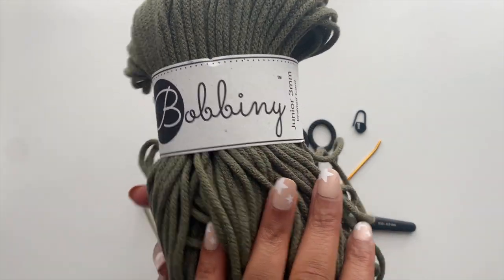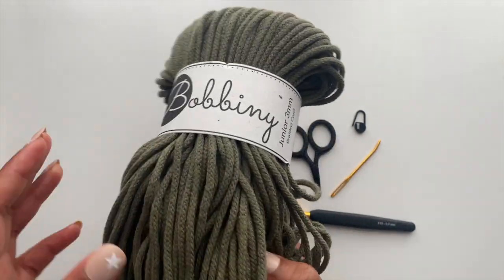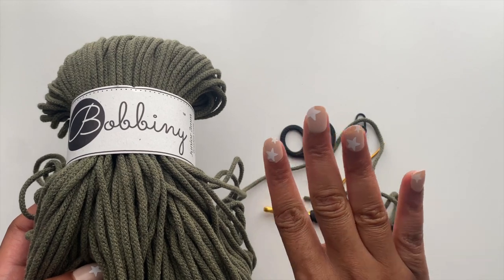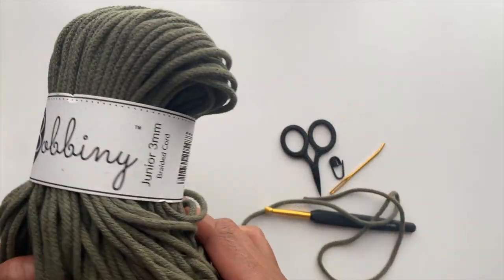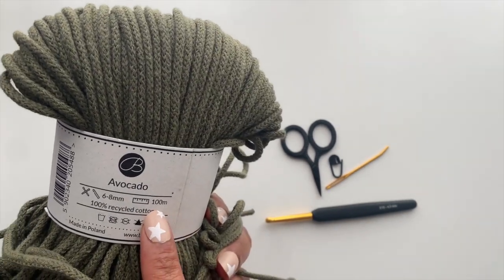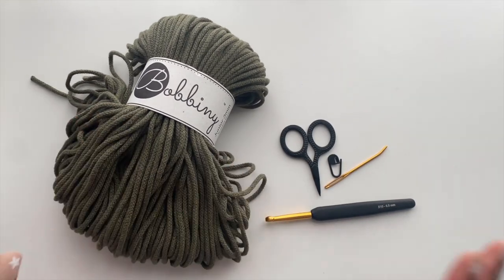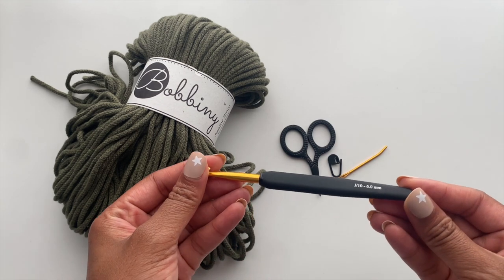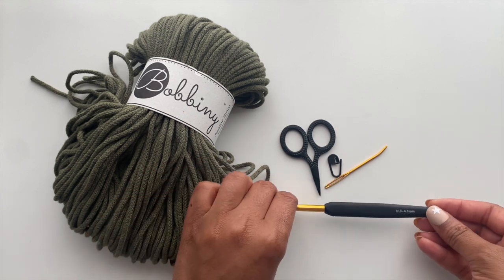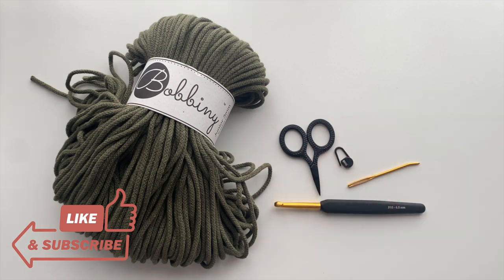We'll be working with the three millimeter braided cotton cord — I'm using the color avocado. You'll need about four bundles of this cord; you're only going to use 325 meters. You'll have about 75 meters left over from your fourth bundle, which you can use to make a wristlet or inner pouch. We'll also be using a six millimeter crochet hook, a tapestry needle, a pair of scissors, and a stitch marker.